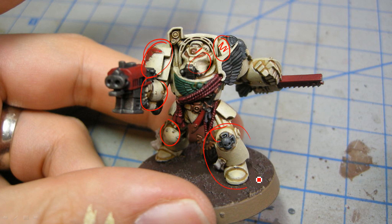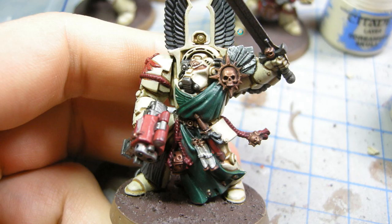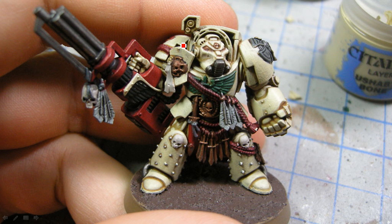It took about 45 minutes per model to get this layer done. But at the end of it, it was very rewarding — they look much, much better. Nice and bright, going to be a nice centerpiece to the army. Well worth it, even though it's very time consuming. To save time, I probably would have been better off to start with Ushabti Bone, give it a wash just in the cracks — like a selective wash — and then touch it up. That probably would have been much better. Then after that, just some edge highlights with Screaming Skull.